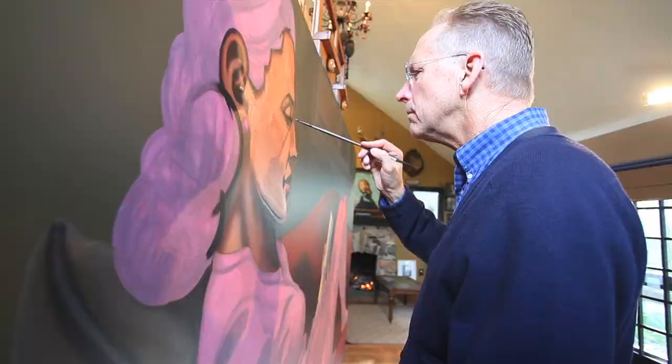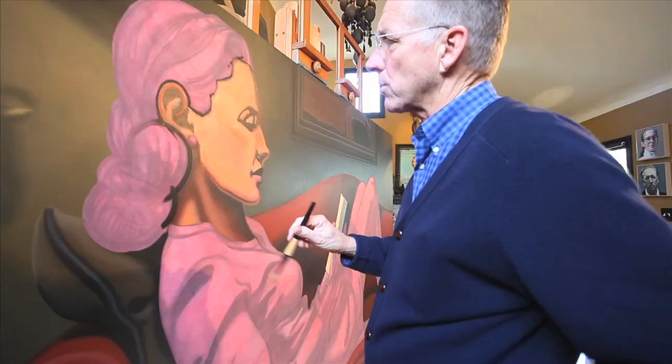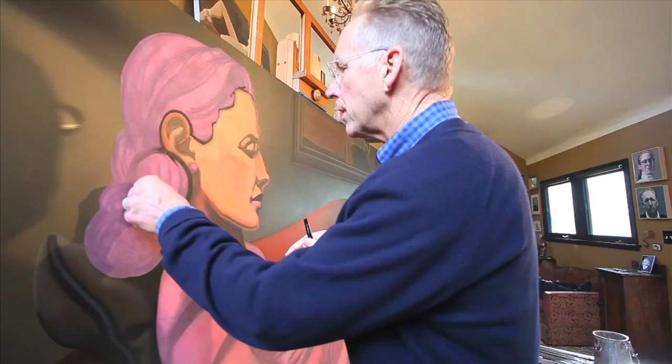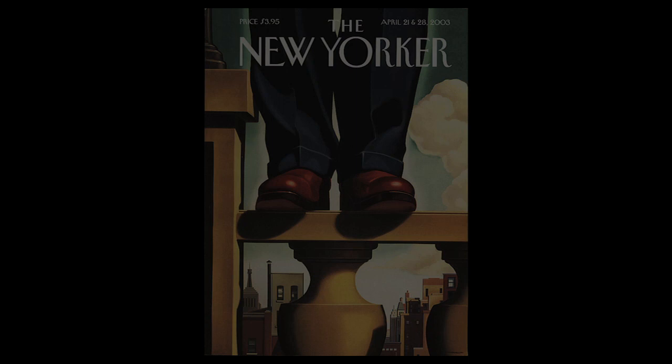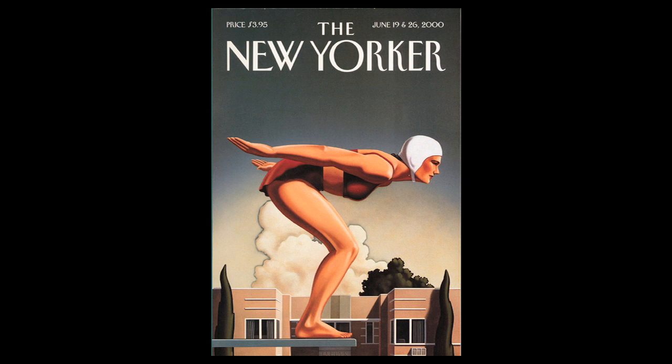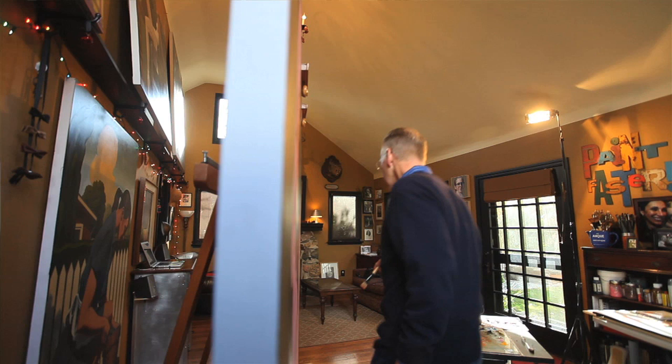The pink area here is gesso. I work out a fairly tight drawing and then apply several coats of clear gesso, tinted. Then I sand that down to be real smooth and paint on top of that. So all the pink area you see is gessoed — that's just my drawing, my base. Then what I'm laying in here is just my base coat painting, and I'll come over and glaze on top of this thing and make it beautiful — I'll be dissatisfied with it, guaranteed.